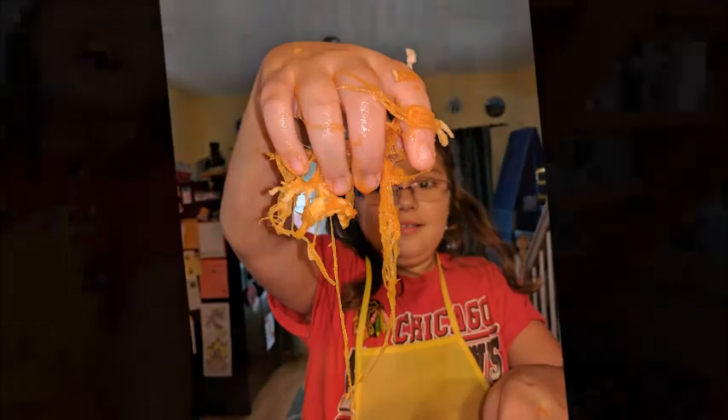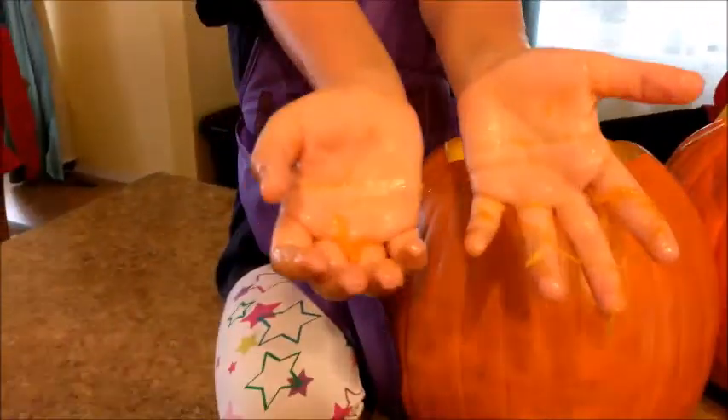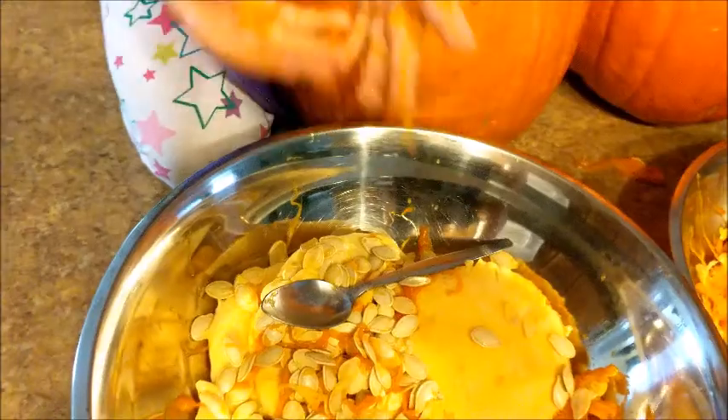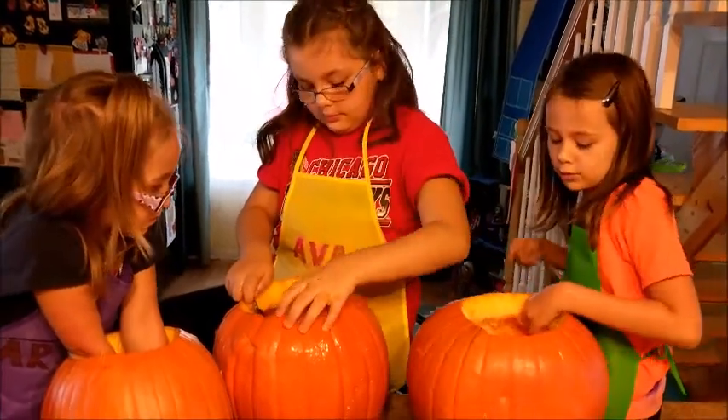That's awesome. I think I got a pumpkin naked right now. You have to scrape the sides out. Mine's almost naked. You have to scrape the guts out so it's just skin. Where did my skin go? Because you can't light a candle in here. My skin's under my pumpkin.